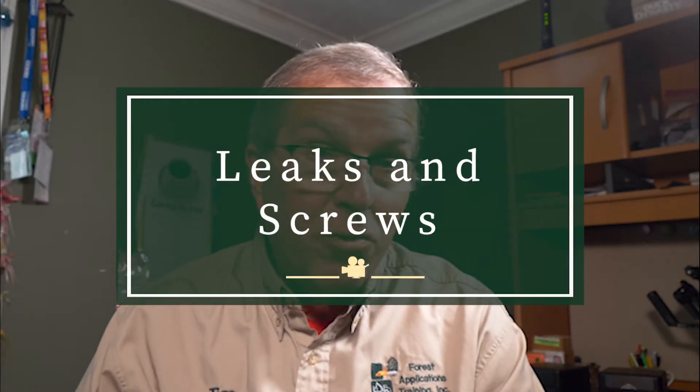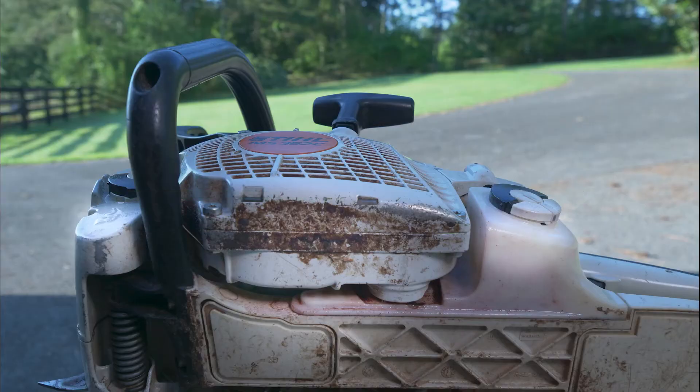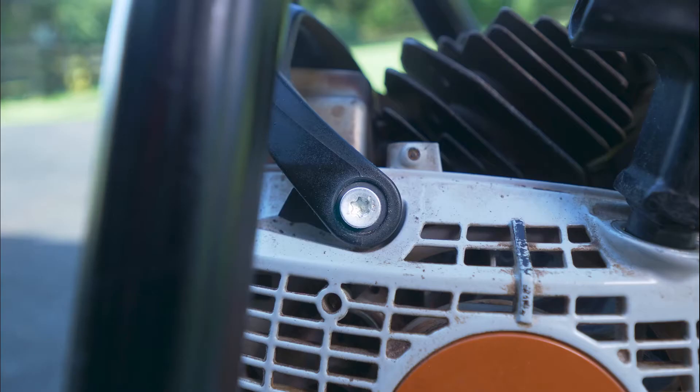No cracks, no leaks, no loose screws. Look over your chainsaw for loose or missing screws.